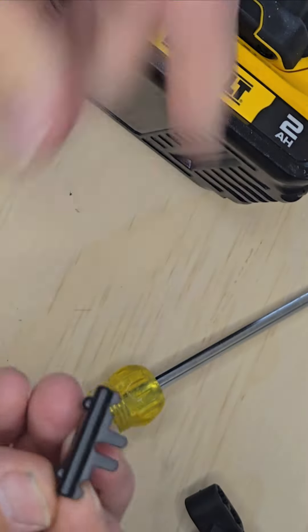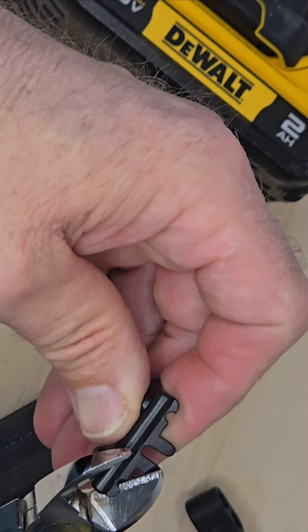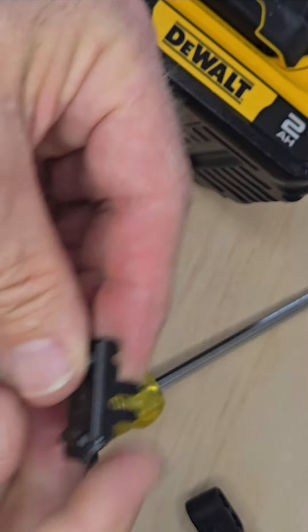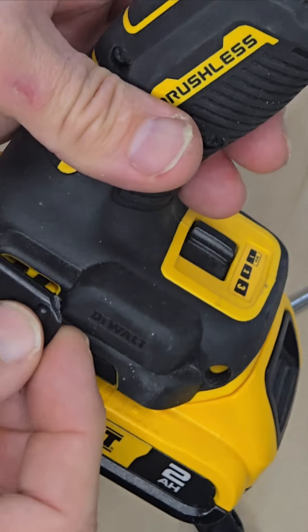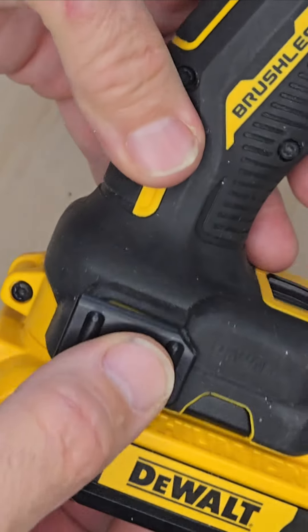But we've got a workaround for that. All we're going to do is take a little corner off of this with your nippers, and we're good to go.